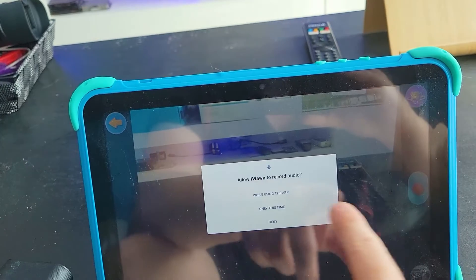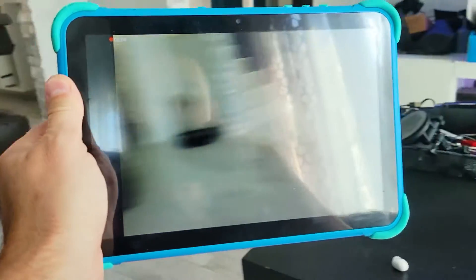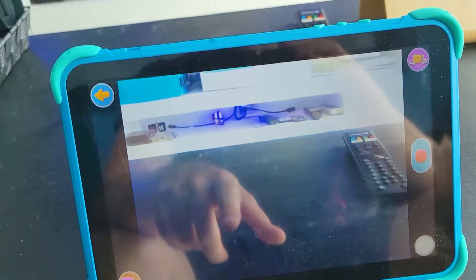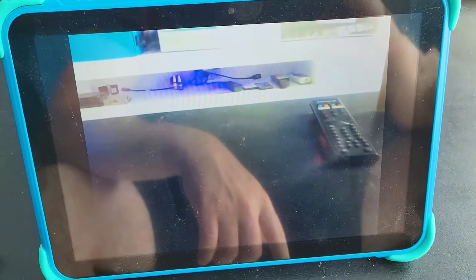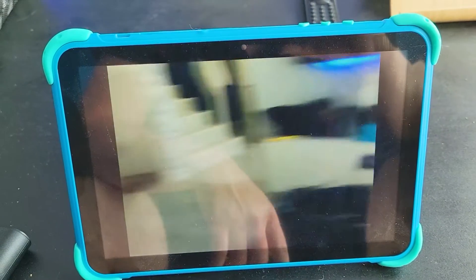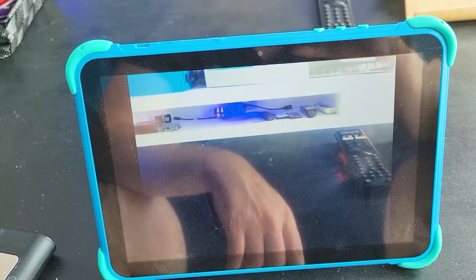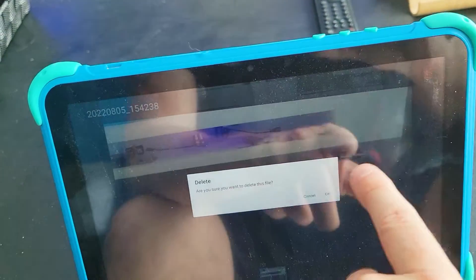I'm on video mode right now — we're doing a recording. And then we can go in here to preview it. There's your audio. It's just like a regular cell phone.